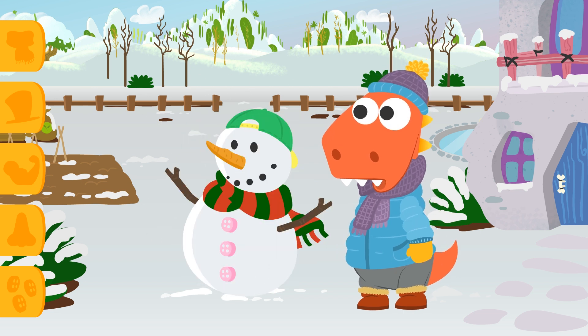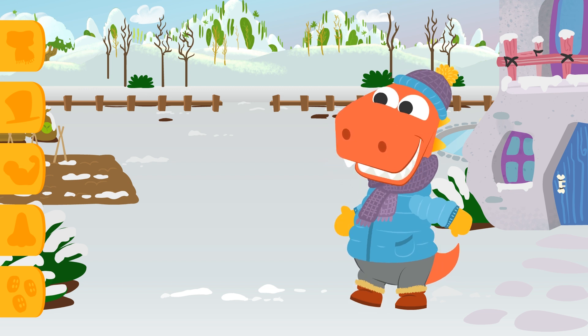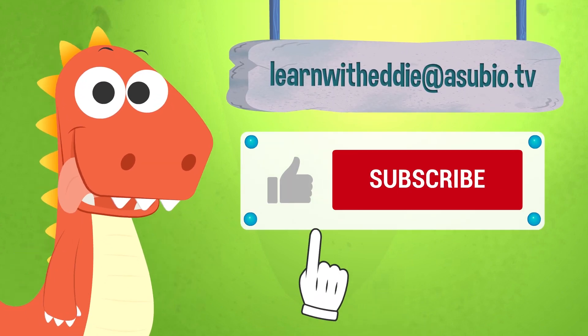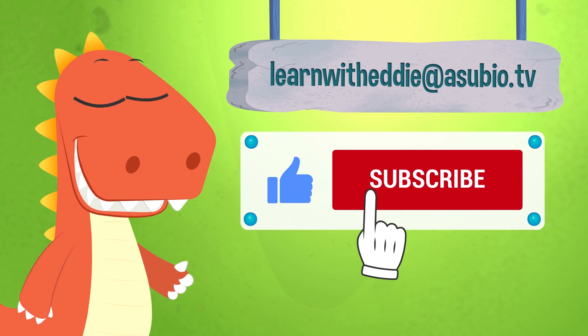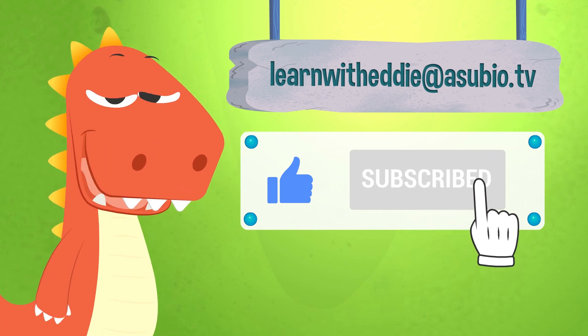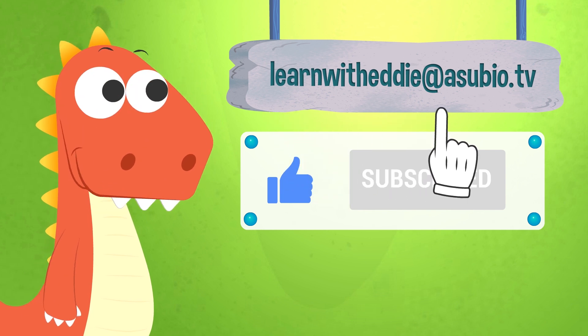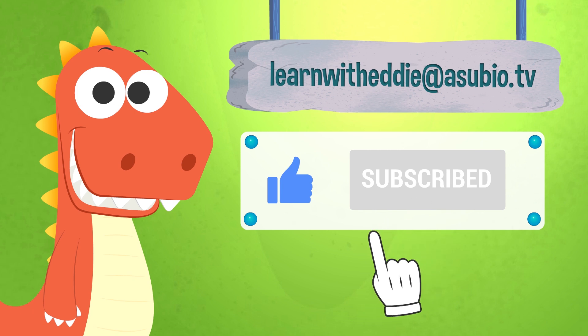It's live now! See you on our next video! If you enjoyed this video, don't forget to like it and subscribe to our channel! And you can also talk with Eddie — send him an email at learnwitheddie@asubio.tv — he will love it!